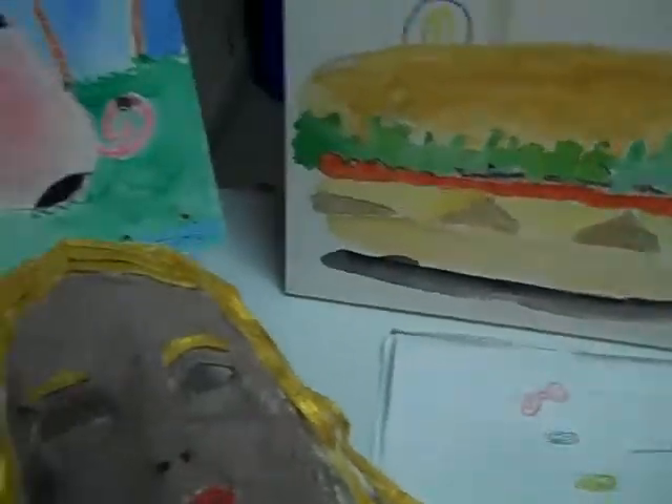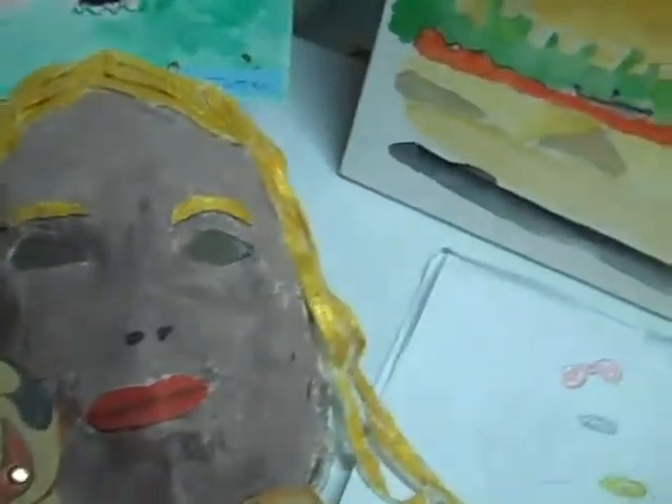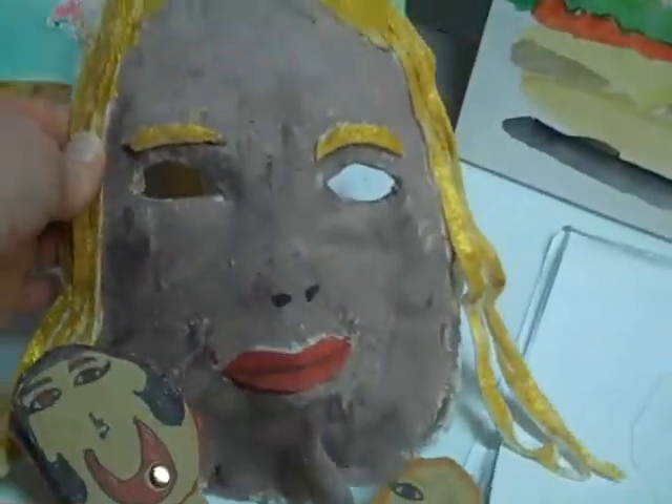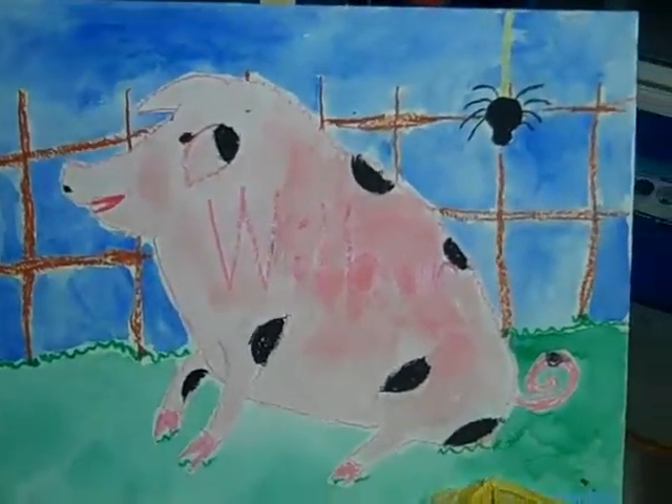Wow, you sure did a nice job, Jess. And then this is felt. And is that supposed to be you? Yeah. The felt mask? Oh, that's beautiful. And Wilbur? Yeah. Mixed media? Yeah, and then that's fast food.